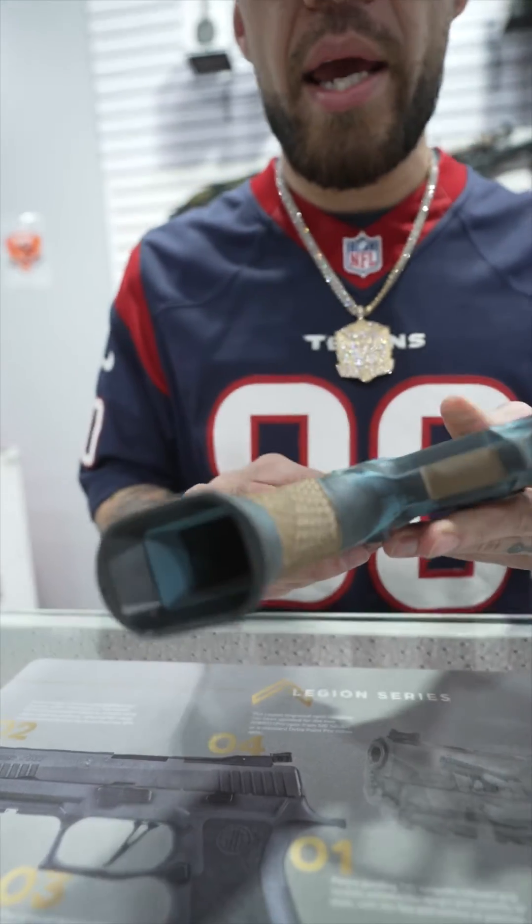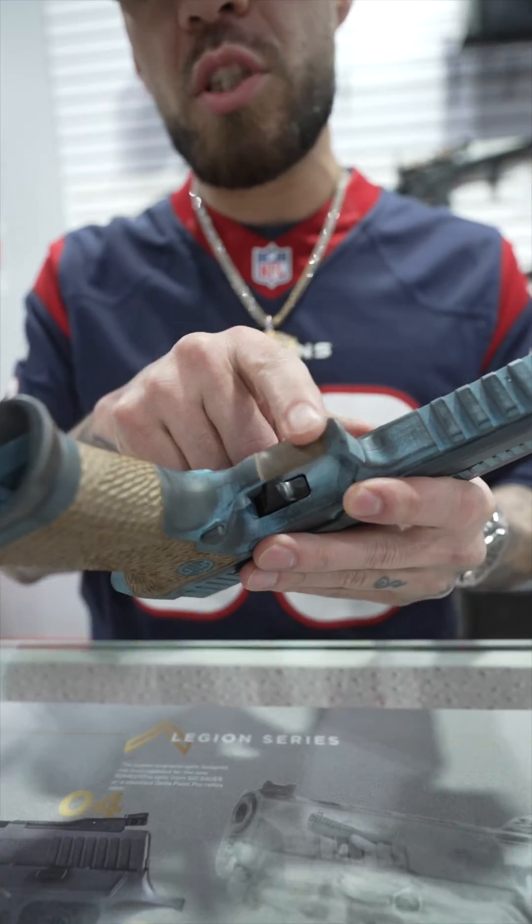I have had it with these motherfucking snakes on this motherfucking plane. And it is done by hand. You do got one undercut that was smoothed out as well.